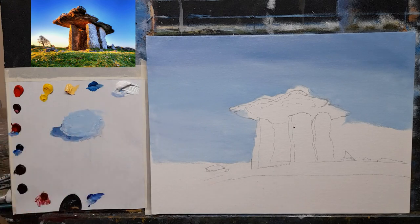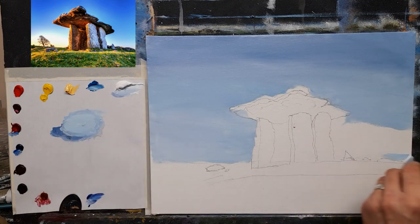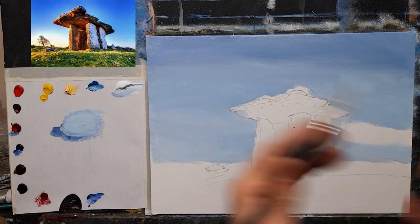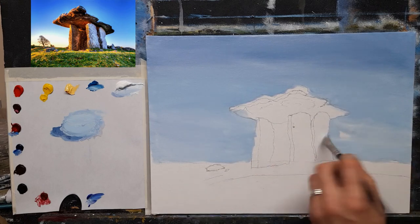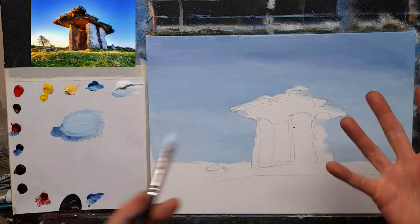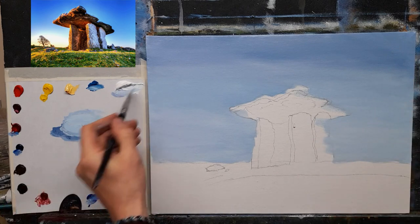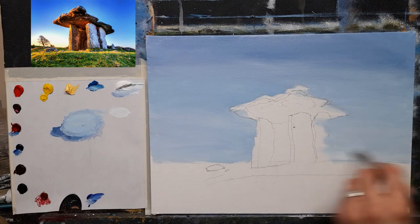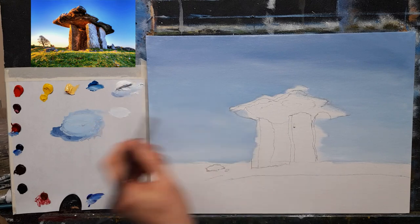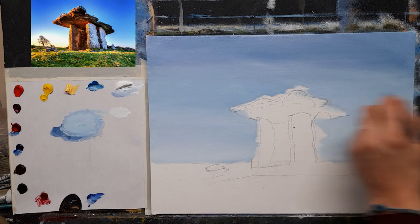Even if it's not your type of scene you could just have fun learning about painting rocks and grass. I want to start trying to paint more Irish landmarks because there are so many, and on a weekly basis it's tricky figuring out what to paint. Sometimes you do just get bogged down painting regular landscapes — snow scenes, sunsets, trees — so it's nice to do something with a bit of structure from time to time, just to mix it up a bit.